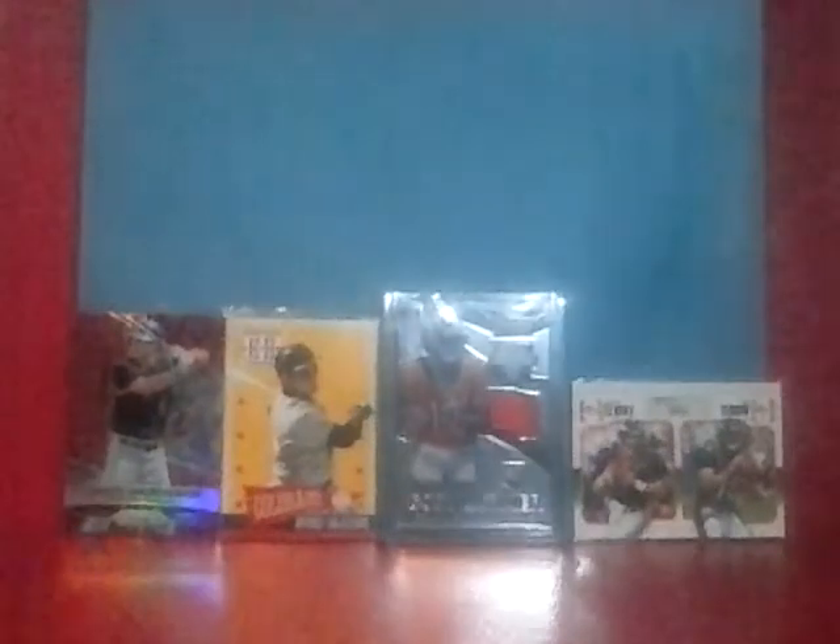Hey guys, Caleb's Cards here coming at you with my rebuilding my sports card collection series — this is Episode 2. I came across a whole bunch of cards that I used to own, some cards that I've always wanted to own, and a few I just saw that were really cool and picked up. I don't know how long this video is going to be, but there's the stack, so I'm going to try and fly through this as much as possible.